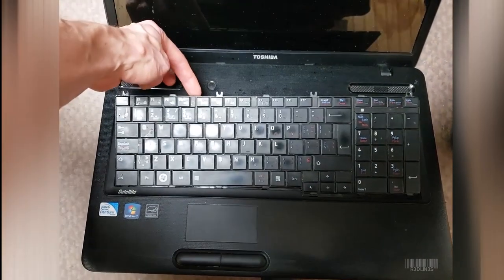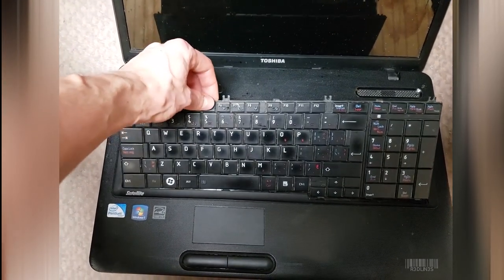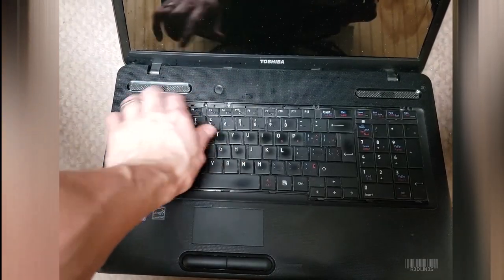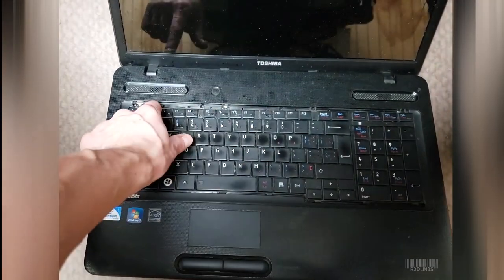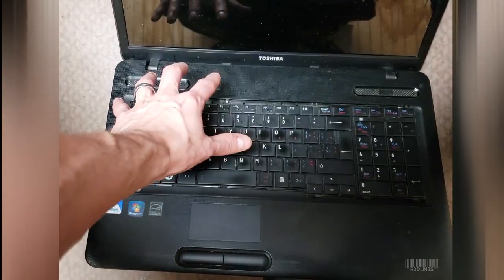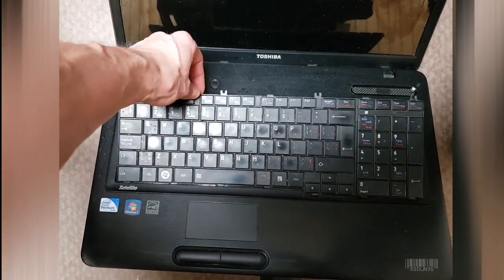So your first step is to take the keyboard out. Every single laptop is different on how to do this, so I apologize I can't give you an easy how-to. Sometimes you can access it by just taking off a little strip on the laptop. Sometimes you've got to take the whole laptop apart right down to the last screw to get the keyboard out. It really just depends.